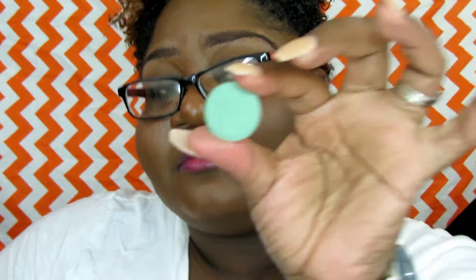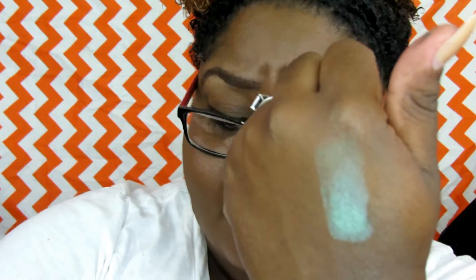Beautiful. You know, especially when the eyeshadow is inexpensive, something being patchy is not okay — and nah, not over here. This one's called Eleven Green. This is a matte as well, but it gives you matte with like a little satin sheen or something. Look at that — a beautiful color.